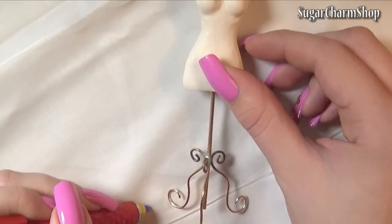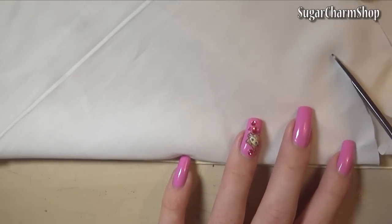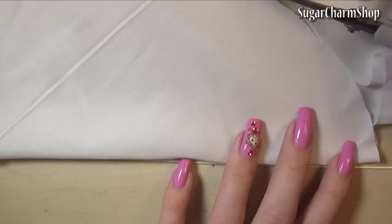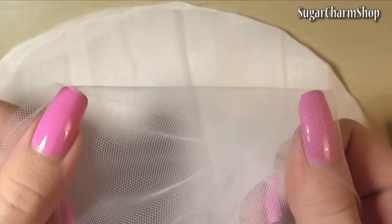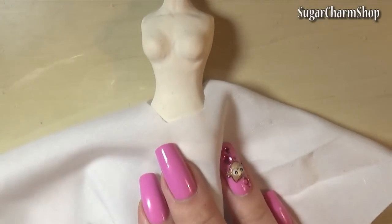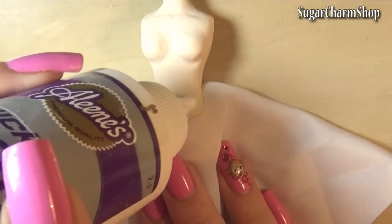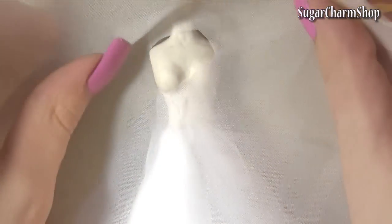To make the dress, first measure from where you want the skirt to start — so around the waist — and then down to the bottom. Then cut out a circle that's about twice that length in diameter. To keep the edges from fraying you can either use a product like FrayStay, or you can use glaze or glue. I then cut two more circles in the same size from two other types of fabric — one was marked as bridal tulle I think, and the other one was kind of a sheer white fabric.